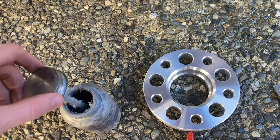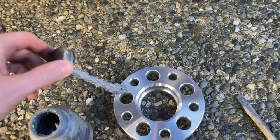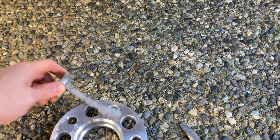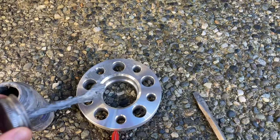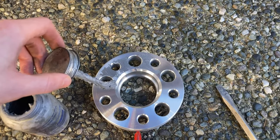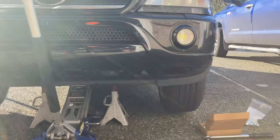One other thing — especially if you're living somewhere with corrosion issues — throw some anti-seize on the back of your spacer. You can brush it onto the hub too. I'm just going to put a liberal amount on the back of the spacer so it'll keep it from ever binding with the hub. Just a little hack.